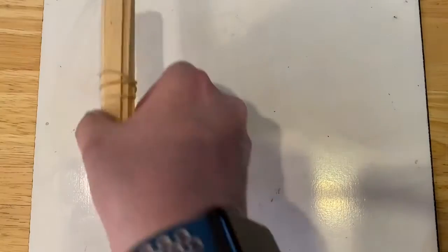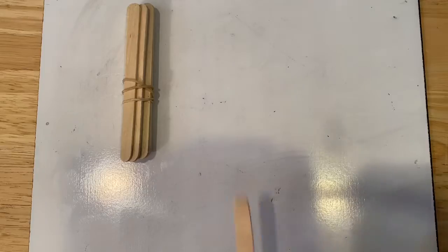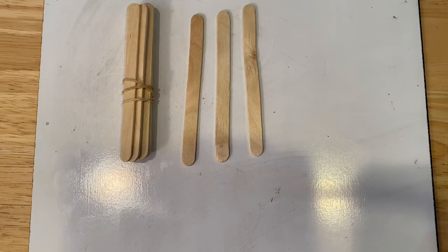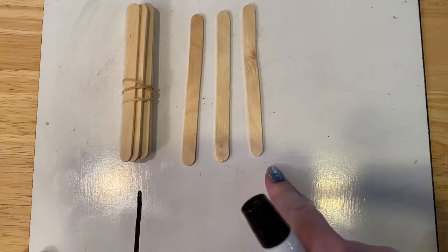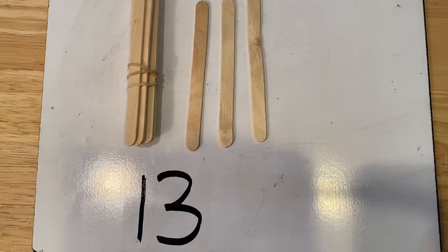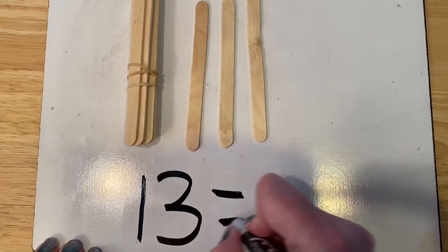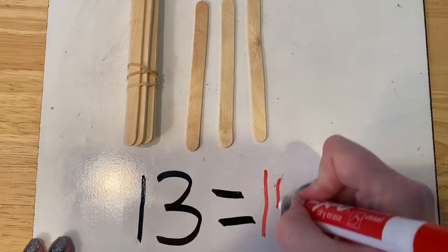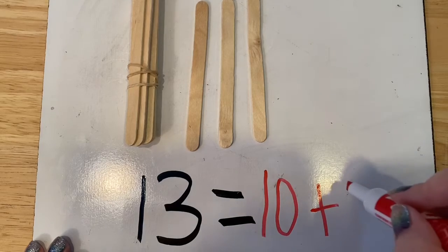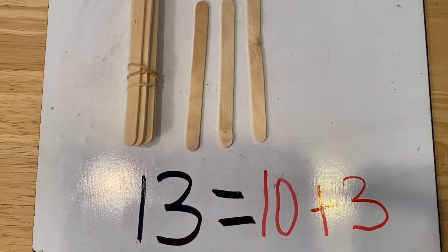Let's erase and try another one. This time I'm going to have 10 and let's put one, two, three more. So what number is that? We have one ten and three more. That makes 13. Let's write our equation that goes with it. 13 equals 10 plus three more. Let's read our equation. 13 equals 10 plus three. Good job.